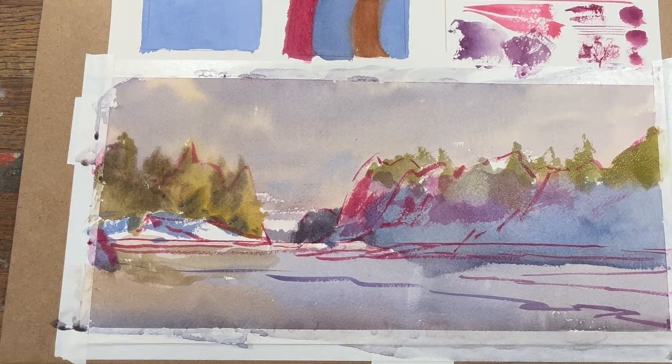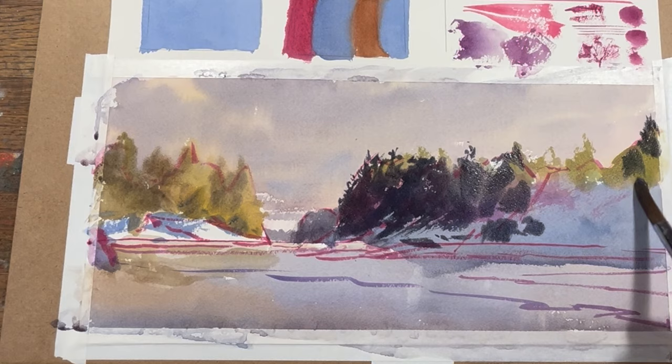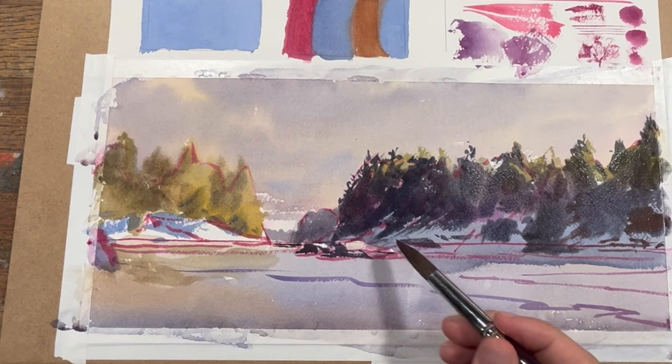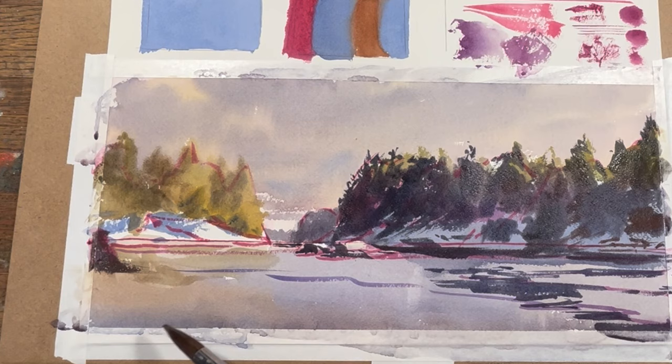I chose this reference photo from a recent trip to Alaska because it had a lot of trees, so I thought it would be a good chance to see getting long thin horizontal marks as well as rough textured marks in the trees. A lot of what I'm experimenting with is scumbling — pushing the brush in, dabbing it off on a paper towel to get rid of the water for dry brushing, pulling with the form of the hill, and seeing the variety of marks I can get between thick and thin.